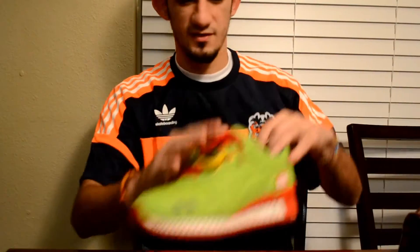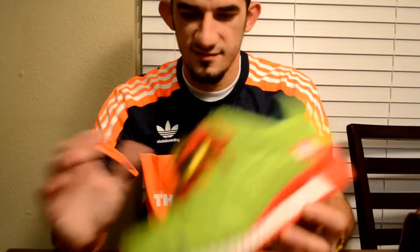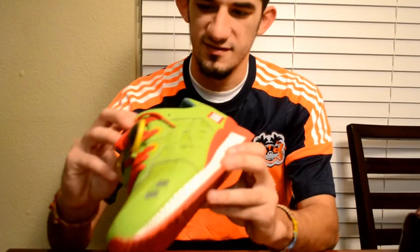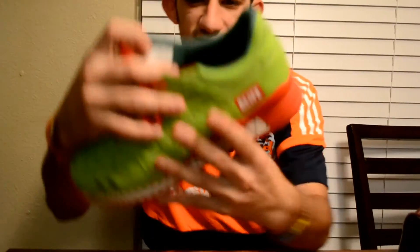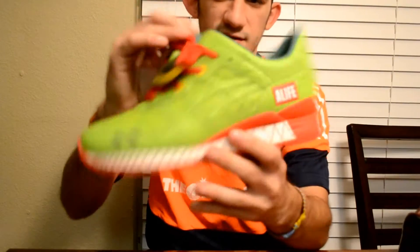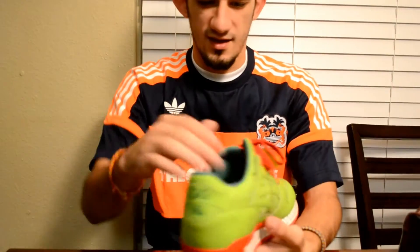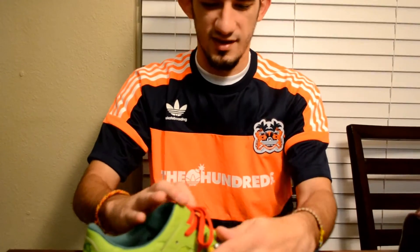First I want to start with these — this is the Green Monster. This is a final production sample. There's absolutely no difference between this one and the one that released, besides the fact that it says sample on the tag. It has little sample hang tags that come on it, but I have those in the box.